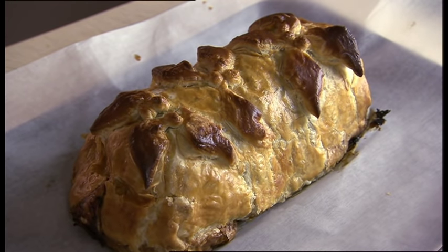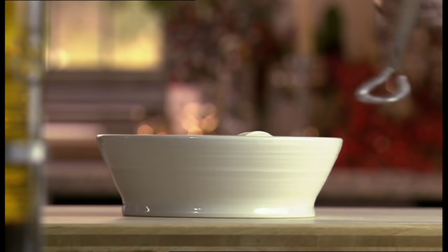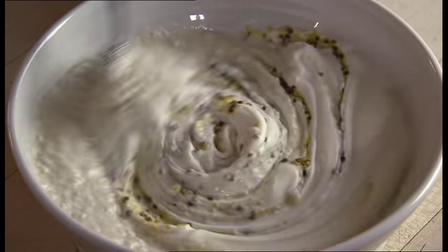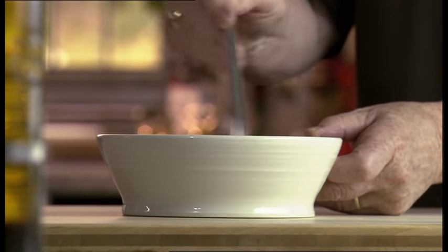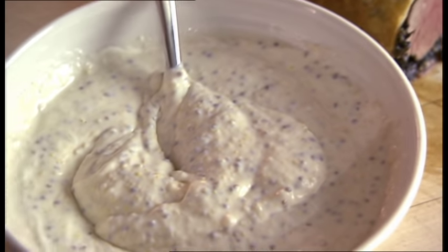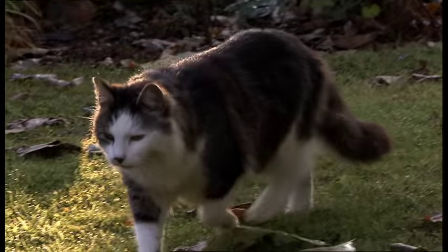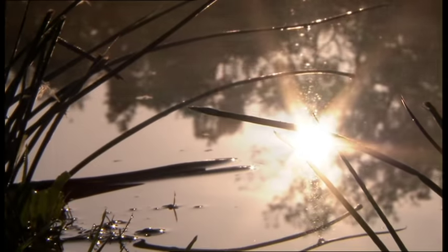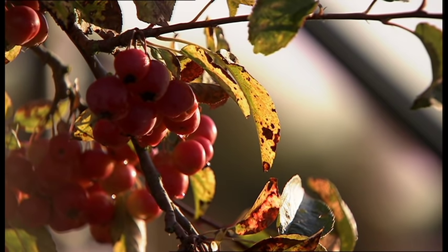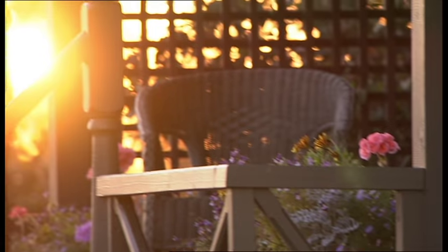The great thing about Beef en Croûte is it can be served cold with this really brilliant sauce. It's made with crème fraîche, whole grain mustard and hot horseradish. All you do is combine the ingredients and serve. Some people actually prefer it cold. But if you do prefer to serve it hot, maybe on Boxing Day or New Year's Eve, I'm now going to show you how to get ahead with the vegetables.